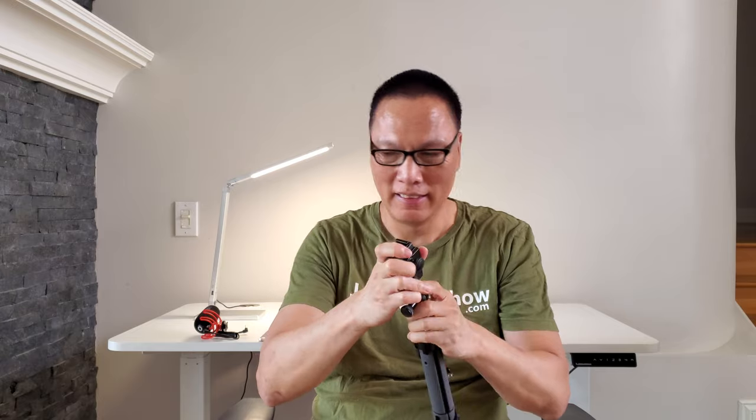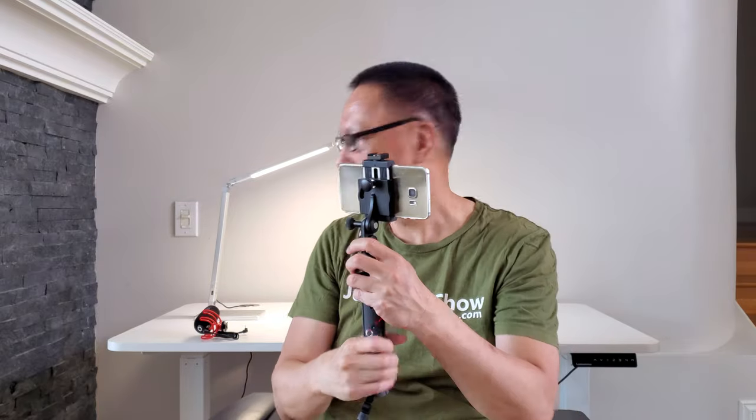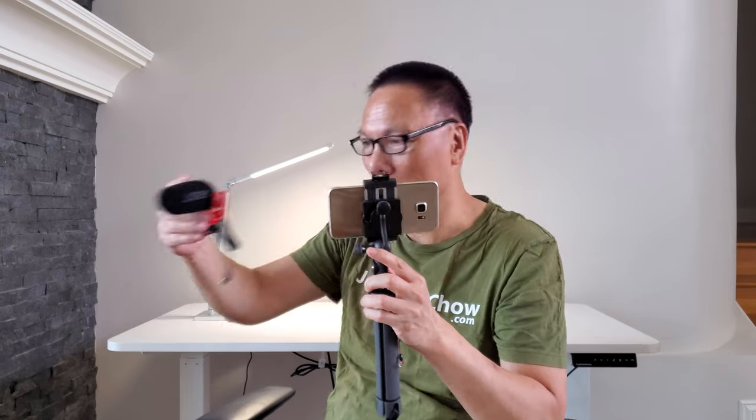Setting up the GripType Pro to become a mobile vlogging rig is pretty straightforward. You take the GripType, attach it on there, then take your phone, loosen it up, adjust it, and tighten it down. It also has a cold shoe mount, so to complete your ultimate vlogging setup, you could add a cold shoe here. And boom — check it out.